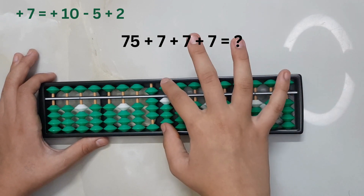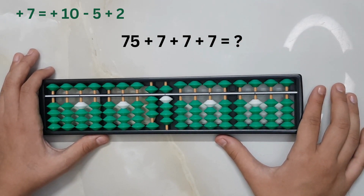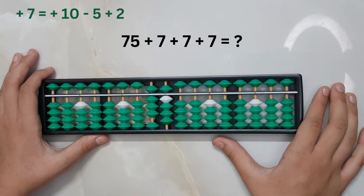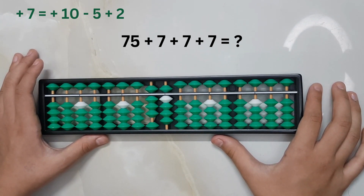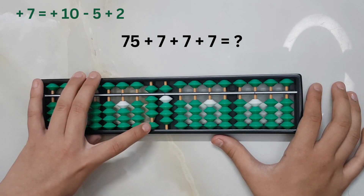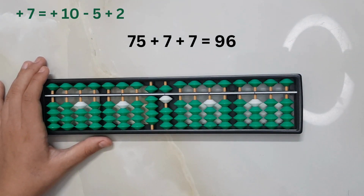Add seven again — this time seven can be added directly, so we will use the direct method. Then we need to add another seven. This time you cannot add seven directly, but the big friend formula for adding seven — plus ten minus three — can be used here. So we will use the big friend formula. The answer is 96.